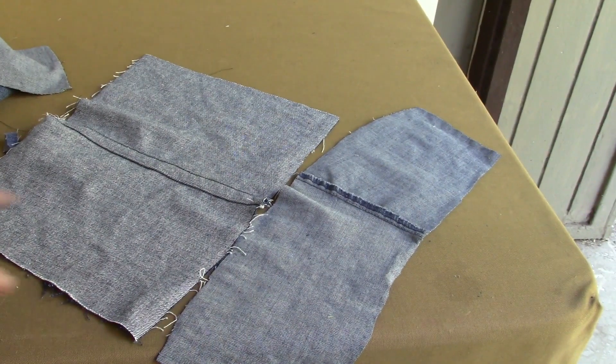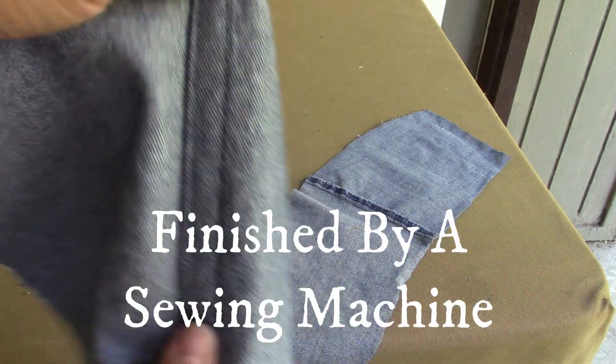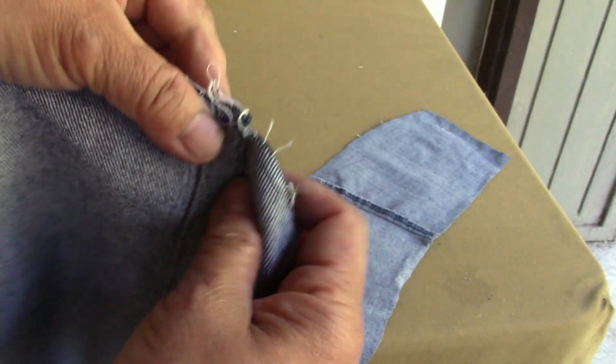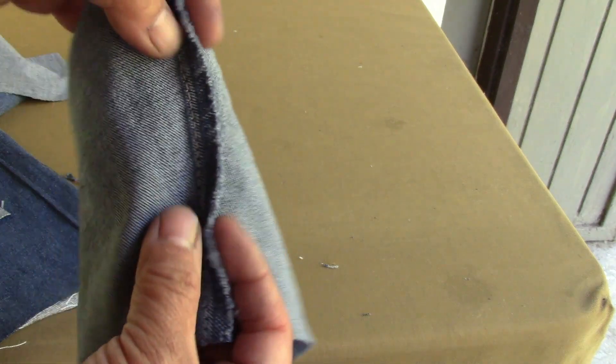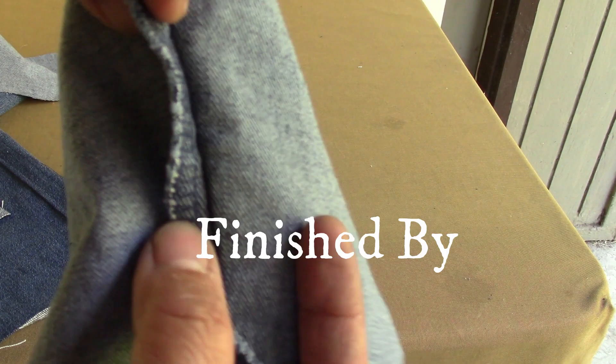This is called a felled seam. In the old days, this is what they used before the invention of the serger or overlocker — it's very secure. I just want to show you that the thickness of this is actually overlapping; that's one of the classic ways to seam your jeans. This newer shortcut version is probably what you will see on kids' clothing and non-working jeans — mostly ladies' jeans are finished with a serger, which is an overlocker.